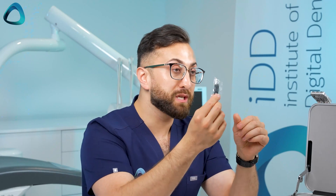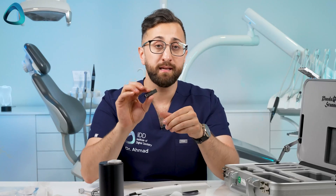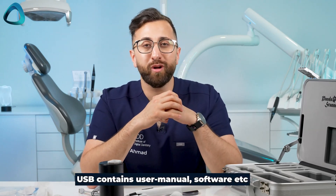And finally, a USB — quite standard in this intraoral scanner market — a SanDisk 16 gigabyte drive with the software on it. And once you've downloaded the software, you can use the drive for whatever you like.